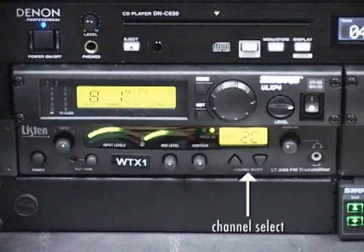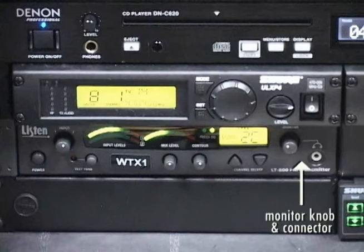The channel select buttons are used to change the transmitter channel, and will be used if the sound quality at the receiver is unacceptable. The monitor knob and connector are for headphones to monitor the output of the device. Turn the monitor knob fully counter-clockwise before connecting headphones to protect users and equipment.